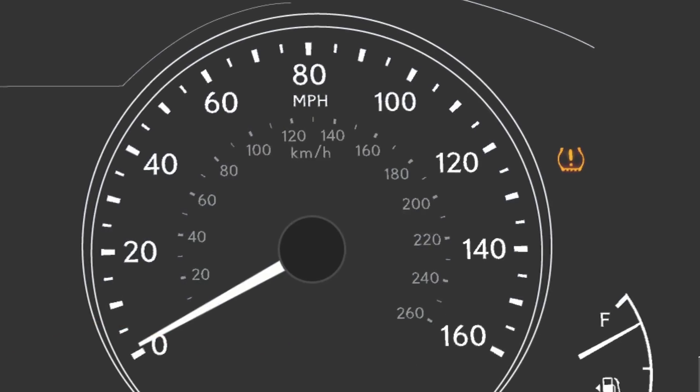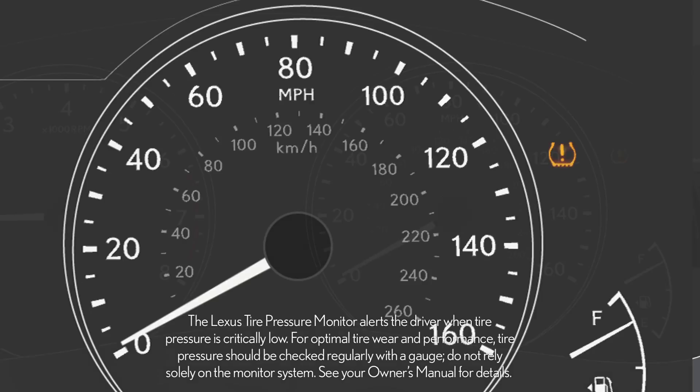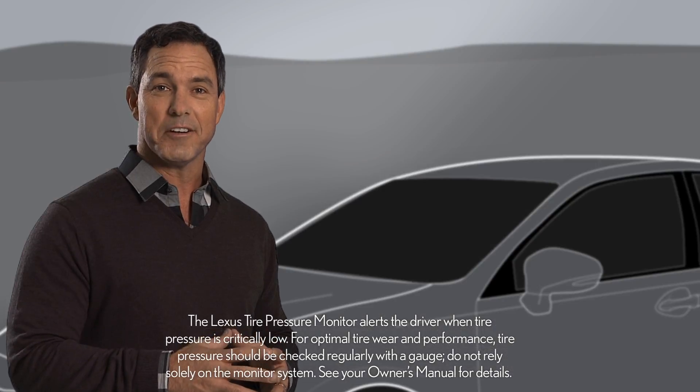The indicator will turn off automatically when tires are properly inflated. If the light blinks for one minute and then stays on, there may be a malfunction in the system. Please have your vehicle checked by your Lexus dealer.